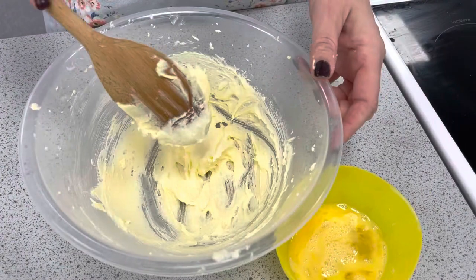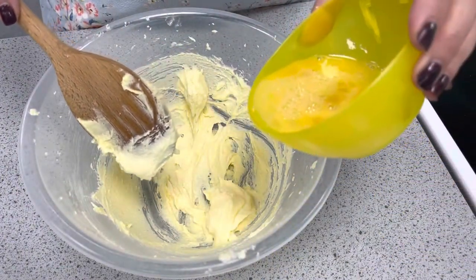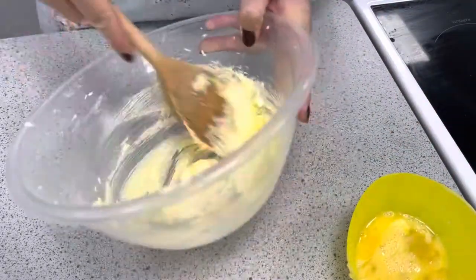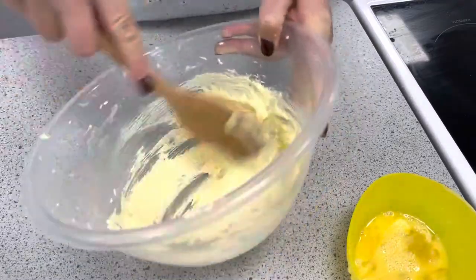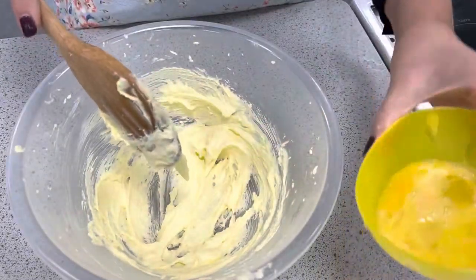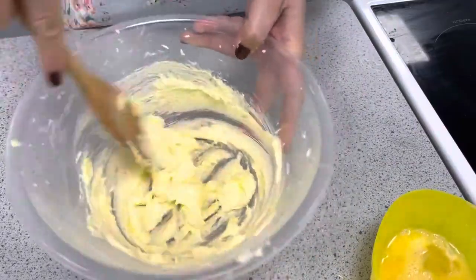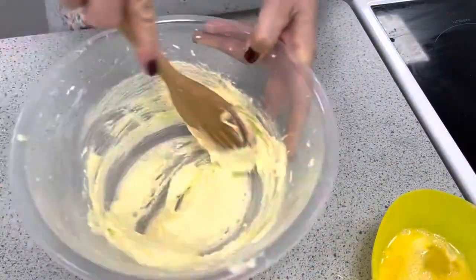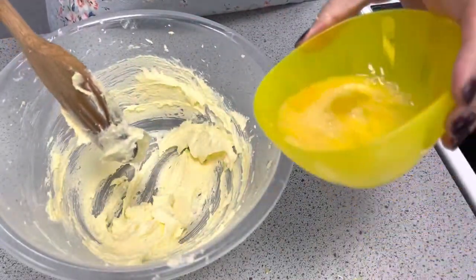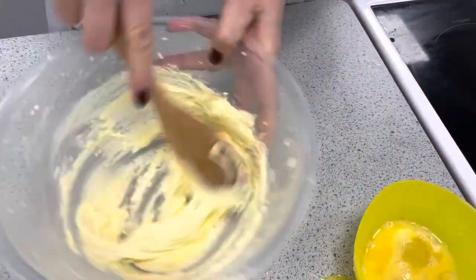The next part of the creaming method is to add in the egg, and remember this will help raise our sponge. We're going to add a tiny little bit in and mix it, then once that's mixed in add a little bit more. If you add too much the mixture will curdle — it'll be slimy, it'll separate, and it'll be hard to get back together. So small, gradual little bits of egg at a time to incorporate into our mixture.